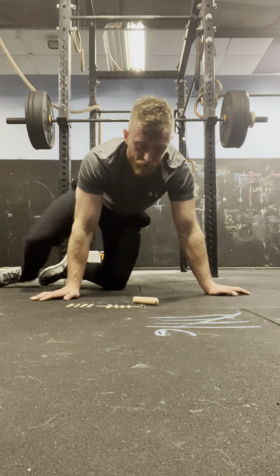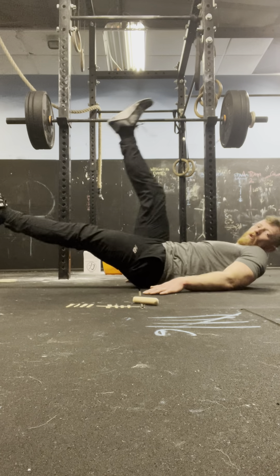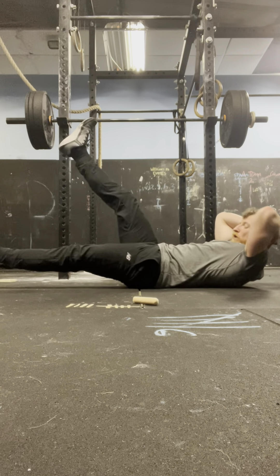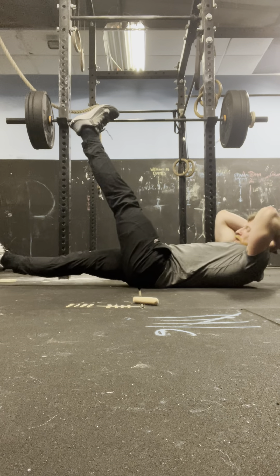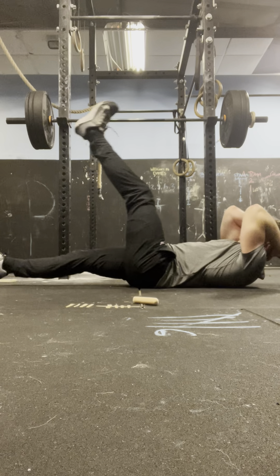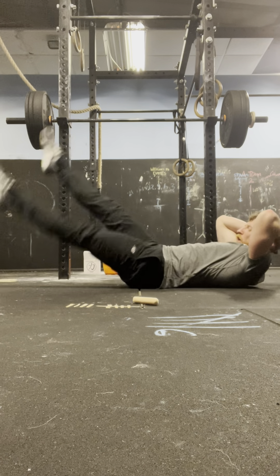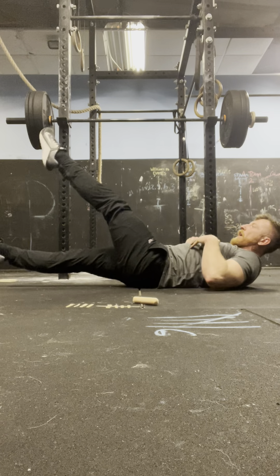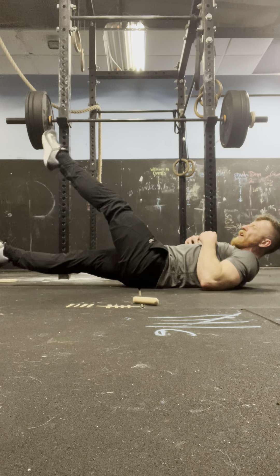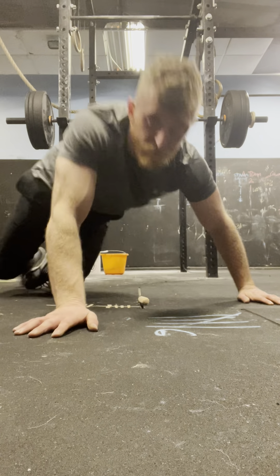Last set of flutter kicks, let's go. 4, 3, 2, 1 — 1. 4, 3, 2, 1 — 2. 4, 3, 2, 1 — 3. 4, 3, 2, 1 — 4. 4, 3, 2, 1 — 5. 4, 3, 2, 1 — 6. 4, 3, 2, 1 — 7. 4, 3, 2, 1 — 8. 4, 3, 2, 1 — 9. 4, 3, 2, 1 — 10. We are done! Well done, guys — smashed it, all over.